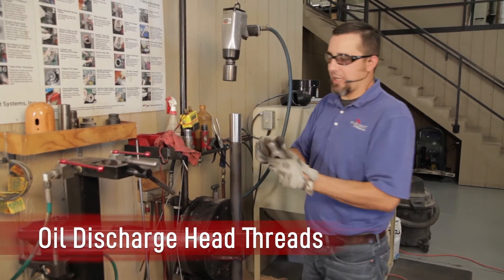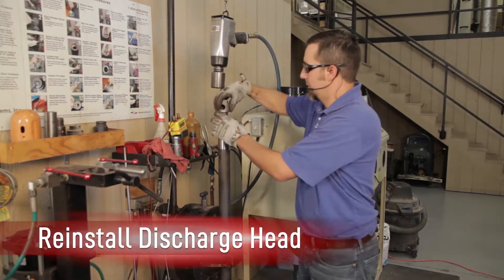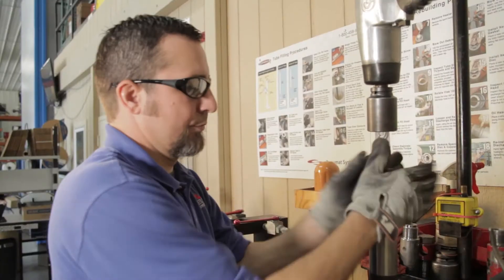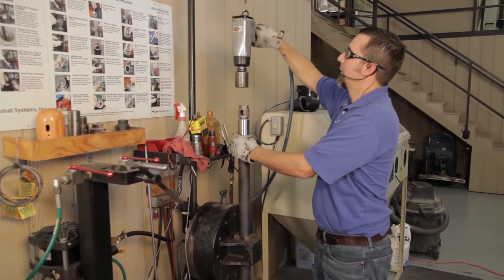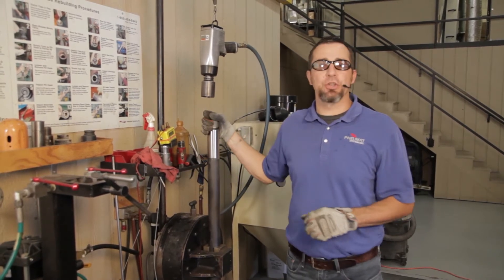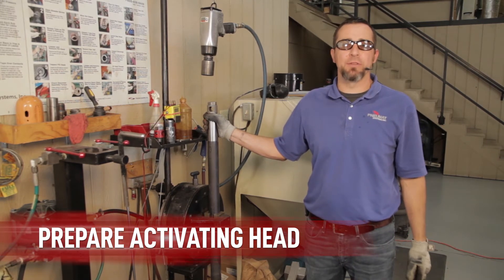Take your discharge head and apply pneumatic air oil — just enough on the threads to lubricate. Spin the discharge head on by hand until it makes contact with the seat. Take your impact, making sure it is in the forward motion, and place it on the head. Three good trigger pulls with the impact is more than enough to secure the discharge head onto the cardox tube. We've rebuilt the discharge end and are now ready to focus on the activating or fill end of the cardox tube.